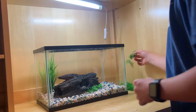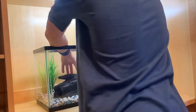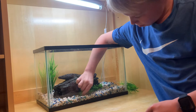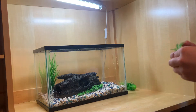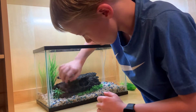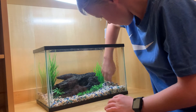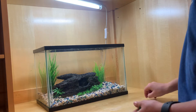There we go. Get it in there. It's not wanting to go. Let's put this plant right there. Let's just go ahead and throw this plant in there. Put it in there. Got this one too. I think that should be good.